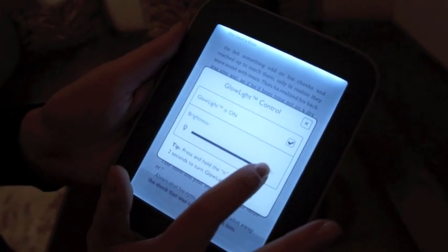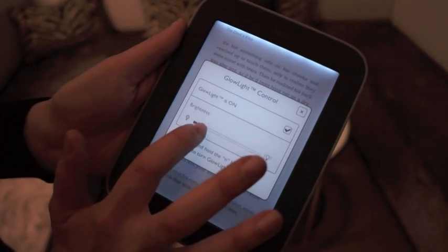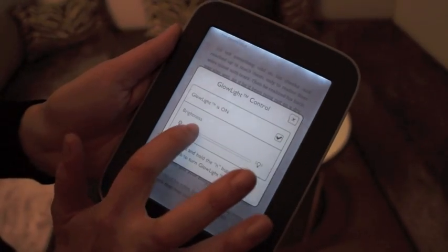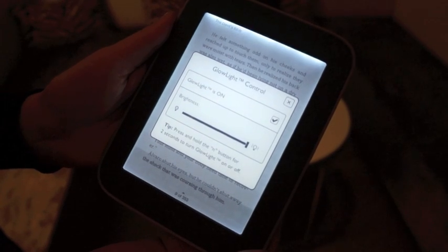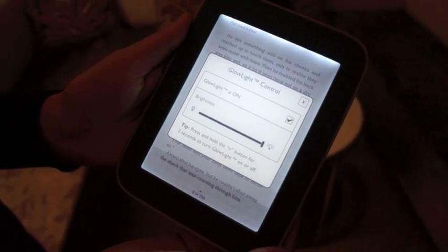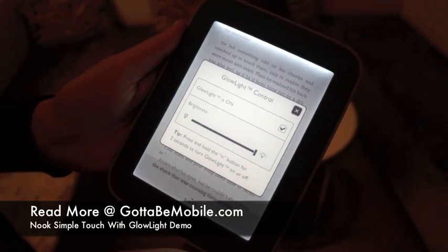On camera it looks a little harsher than it is. Actually, in person it's a very soft, very personal light. It's going to make it easy for people who want to read in bed to read with someone else and not disturb them, and it's super easy to turn on and looks really good. Thank you very much.